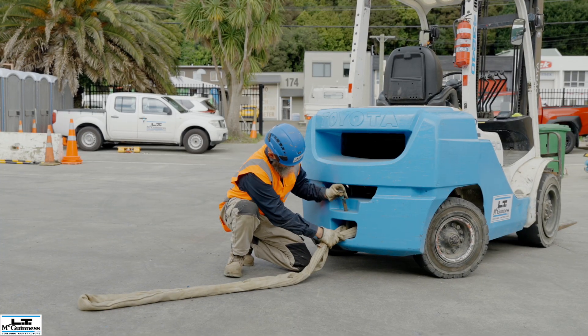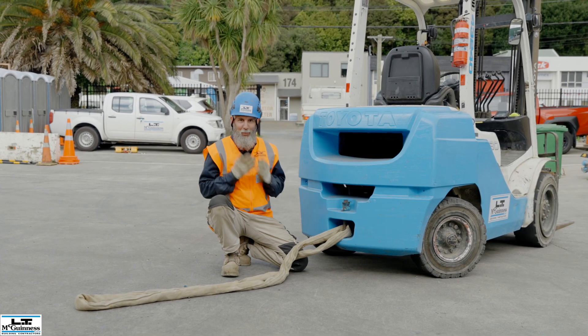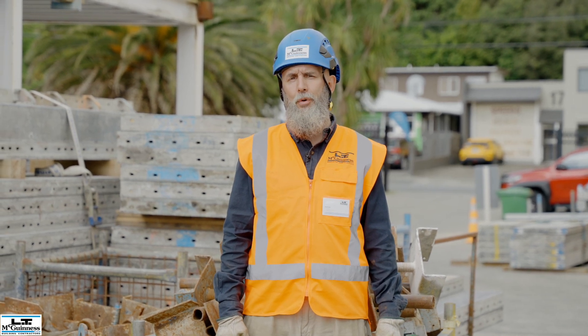While forklifts have a very useful point at the rear that looks like a tow point, this is not to be used for towing other items. It is designed for recovering the vehicle and for restraining the vehicle during transport.